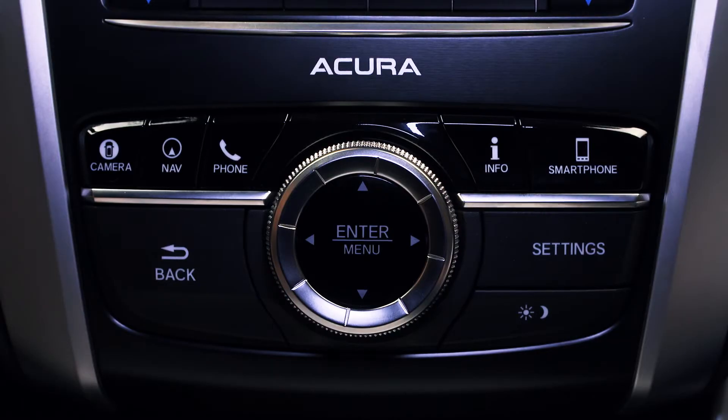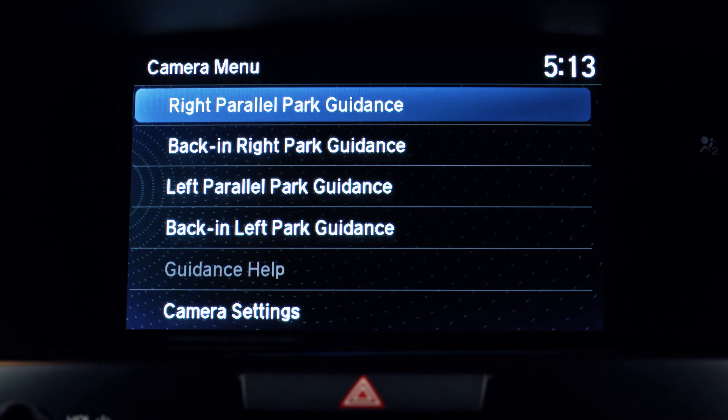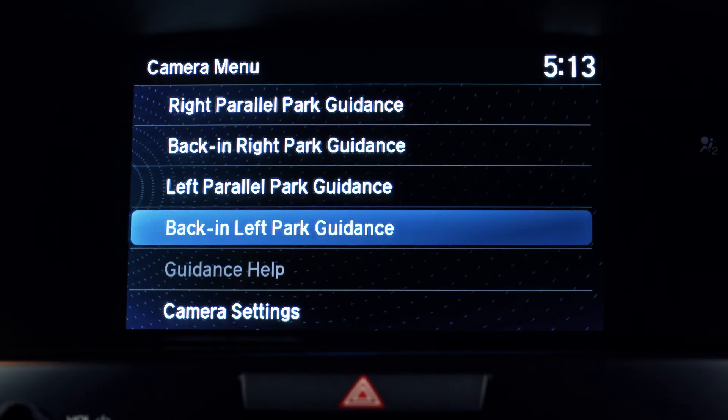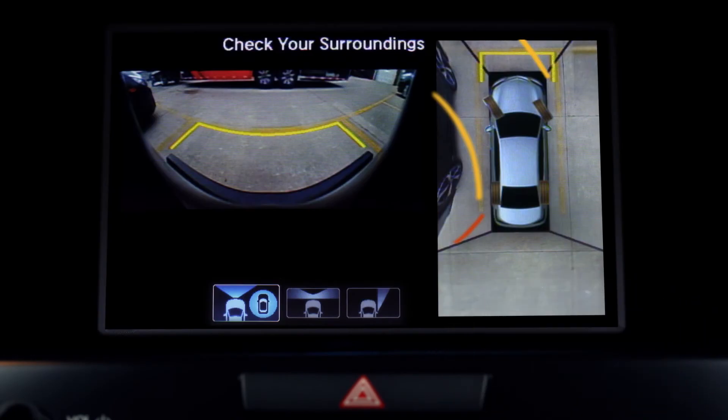If you need help parking, press enter on the interface dial to access the camera menu. Here you'll find a menu of park guidance options: right parallel park, back in right park, left parallel park, and back in left park. Press enter when you find the guidance option you want.